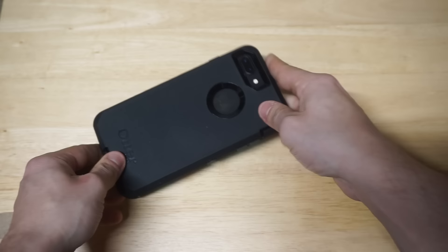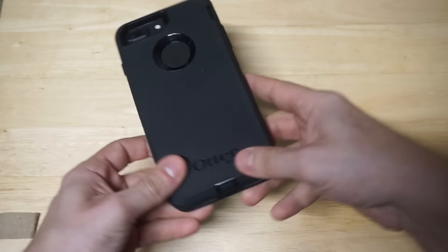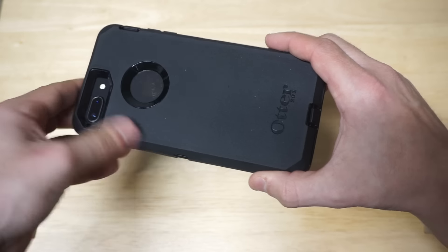Let's take a look at the back. We've got the camera hole right here. This case looks really slick, no doubt about it. I just think the Defender definitely looks really good in black, but there are other color options out there available.